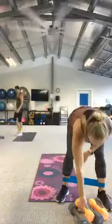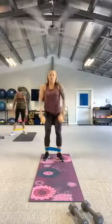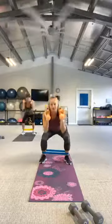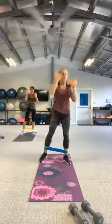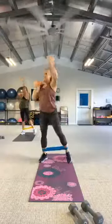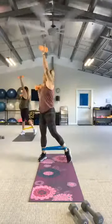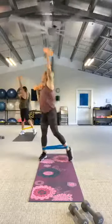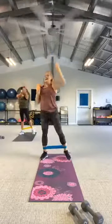Grab those weights. Squat it down to twist. Three, two, let's go. Slide down, switch to the overhead. One more. And rest.